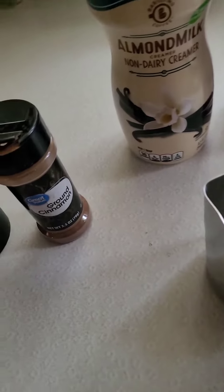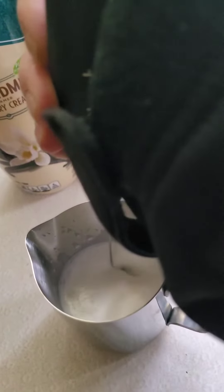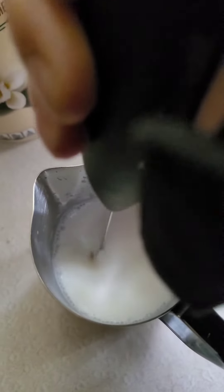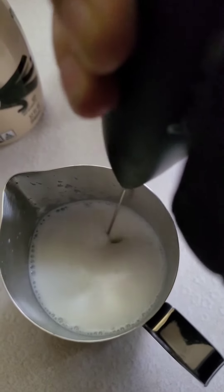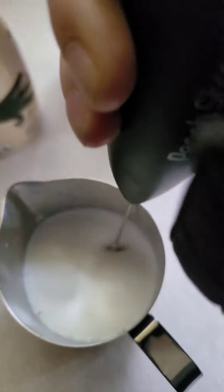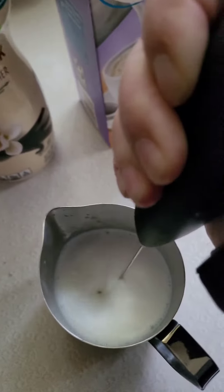They didn't sell one at Aldi today. This is doing a really good job. I think the foam does better if it's a little warm. I did it before and it was not like this.